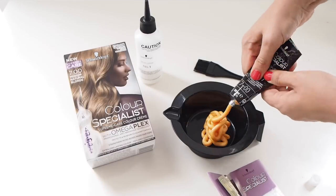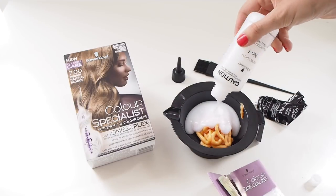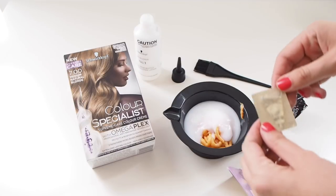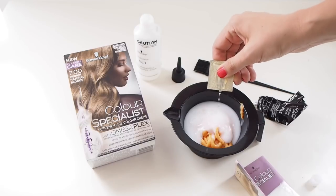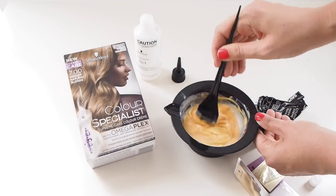Now it's time to mix up your color. First, empty the color into the bowl and squeeze every last bit out of that tube. Then add in your developer, which is the white bottle. With the Color Specialist range, the final step is adding Omega Plex, which helps rebuild the bonds in your hair while you color, making it stronger. Mix it together well with the brush and you're ready to start applying.